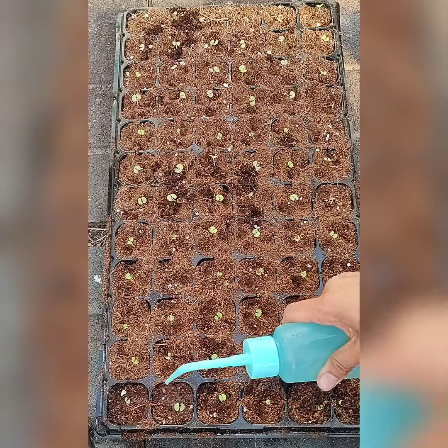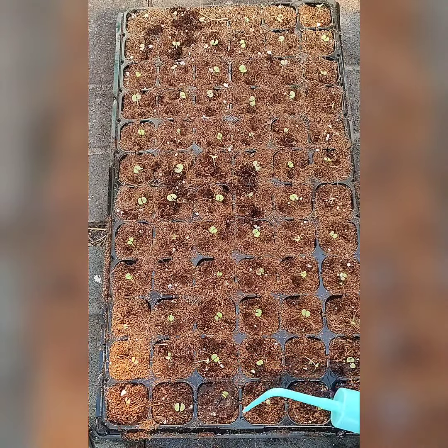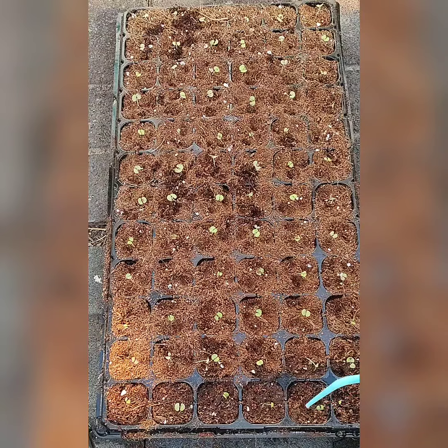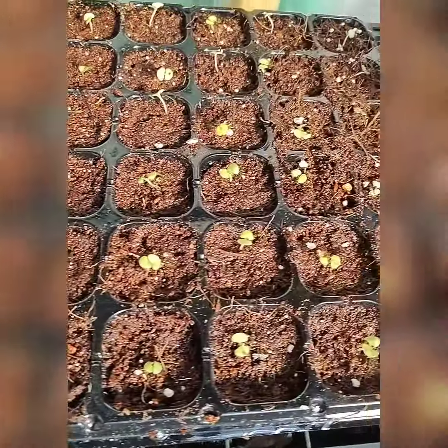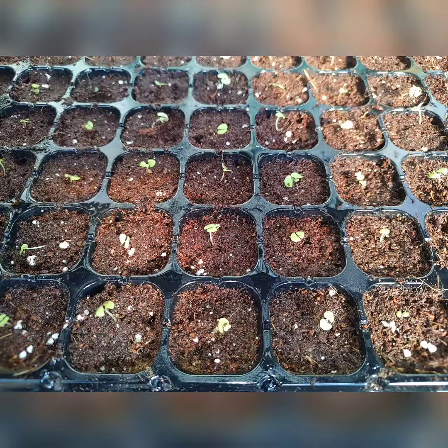Then you want to water it, so I just use my squirter bottle so that I will water my seedlings really gently. That way they will not come off or float around. There it is — very tiny seedlings, I can't wait till they become bigger.